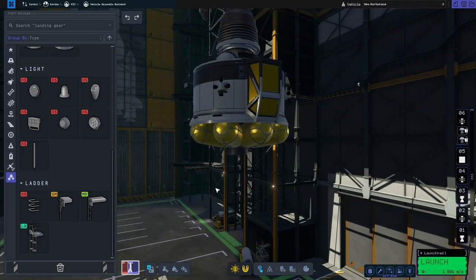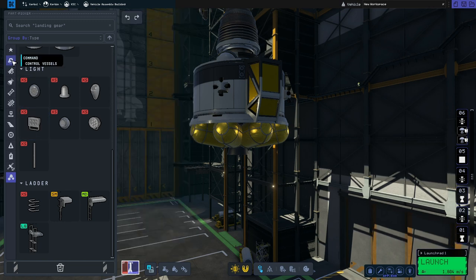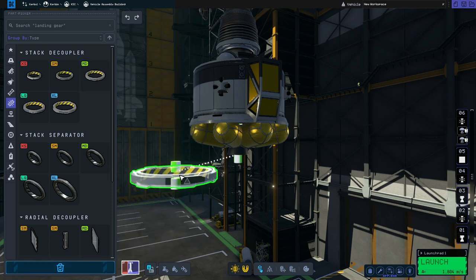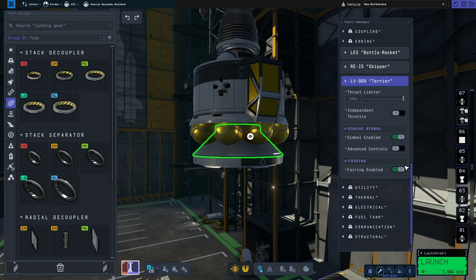So next we're going to move on to the descent stage — the bit that will actually get us onto the surface of the moon. We'll first of all go to coupling, grab the medium stack decoupler, pop that there, and get rid of that fairing because it looks a bit weird.